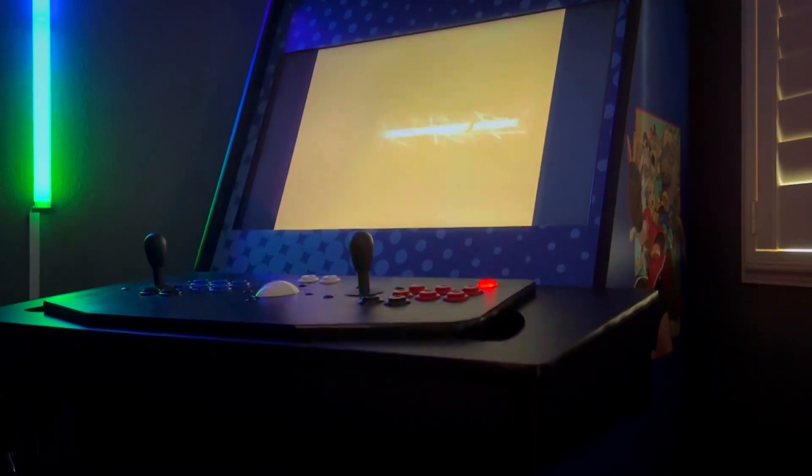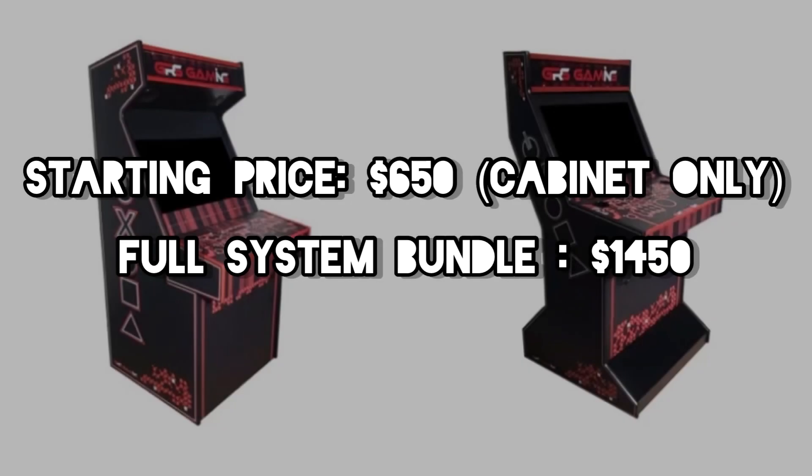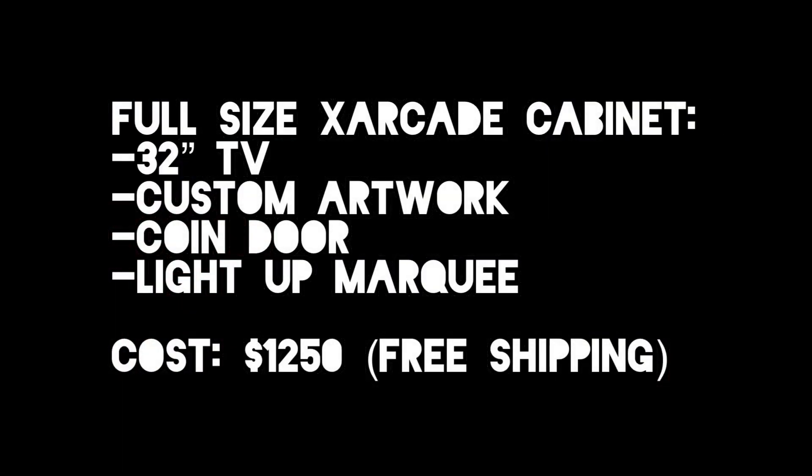As far as bang for your buck goes, I think this is one of the best kits you can get, along with all their other home arcade kits that are full-size. For just the shell you're looking at $650; for a full bundle around $1,450 with my options I paid around $1,250. The Fatality model, which was on the left, is basically the same thing as the X Arcade model except it includes its own control panel, and it's high quality material that comes with T-molding.